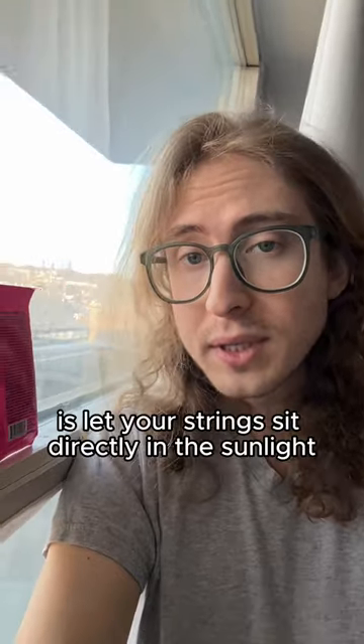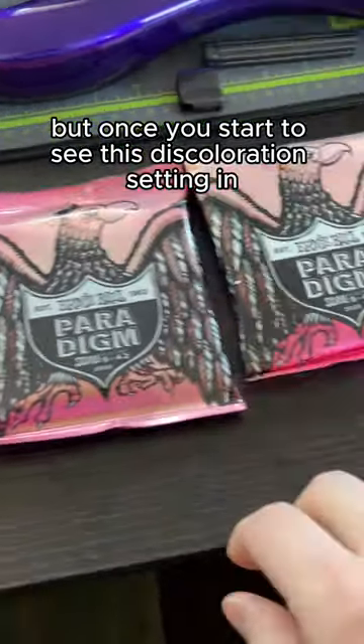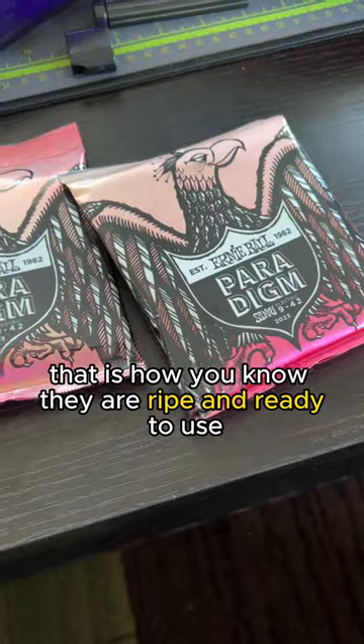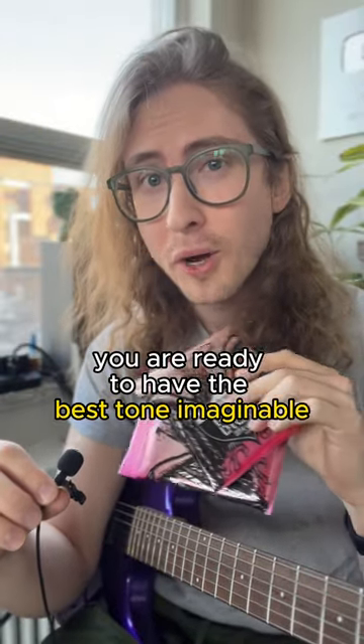You've got to find a place in your house that gets lots of direct sunlight and let your strings sit directly in the sunlight. This is what a normal package looks like, but once you start to see this discoloration setting in, that is how you know they're ripe and ready to use. Then once you've got your sunbaked strings on your guitar of choice, you are ready to have the best tone imaginable.